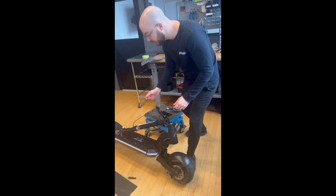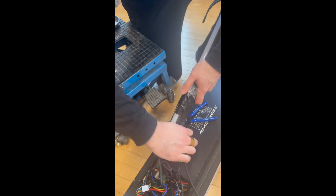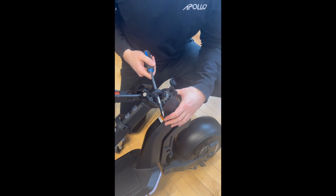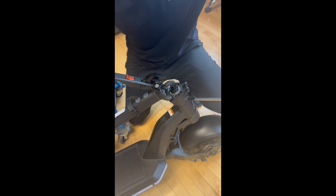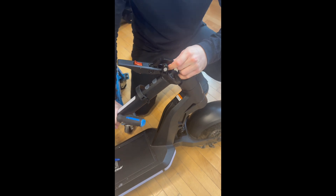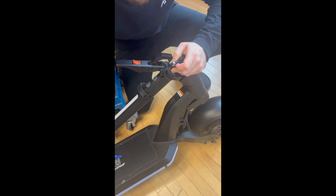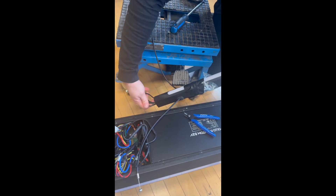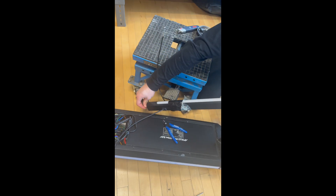To pull the cable out a little bit, push the brake cable inside to give a little bit of slack, then take a big screwdriver and carefully pry the cable out like this — pulling it out a little bit at a time until you see the culprit cable that's not properly connected.